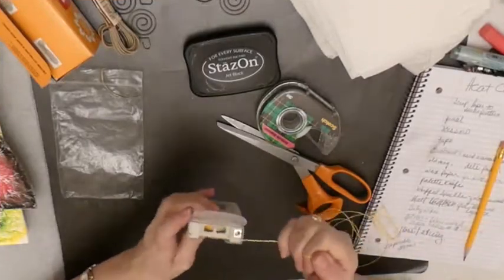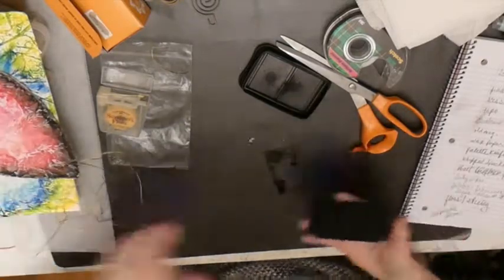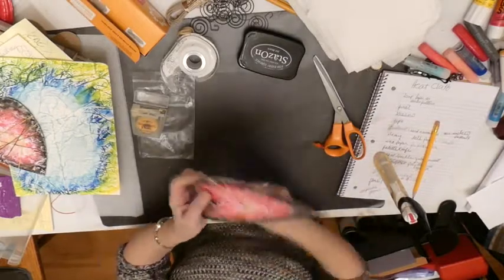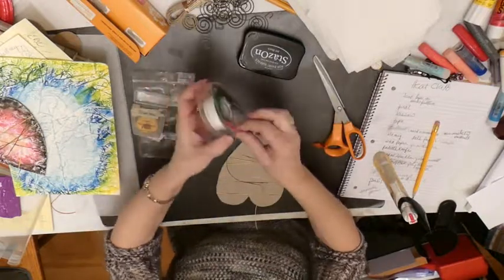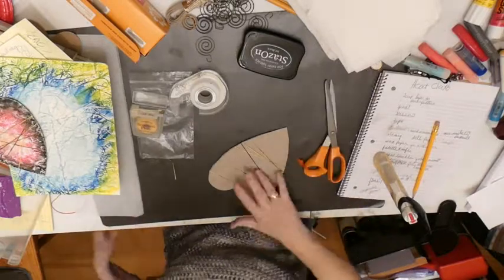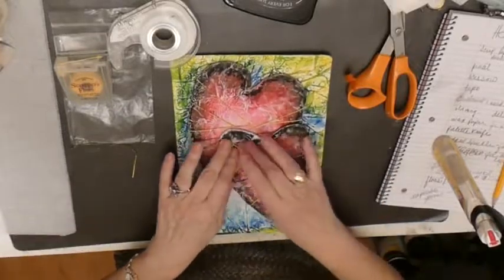It's nice to use up stuff that I have. I think I will do it this way again — I had better results. I don't know if I want more string on that one or not. There you go — that looks great.